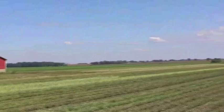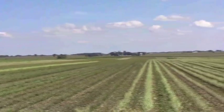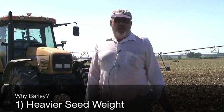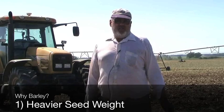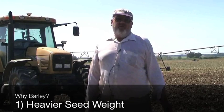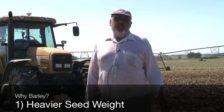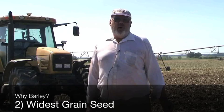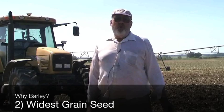We use barley consistently in the background. You can see the individual incorporating barley seed right now for me. We use barley as a cover crop for a number of reasons. One is the seed weight's a little heavier so that the broadcast spreader does a better job of spreading it. When the barley first comes up, the seed leaf is the widest of any of the three grains — wheat, oats, or barley. Barley is the widest, so we get soil cover more quickly.